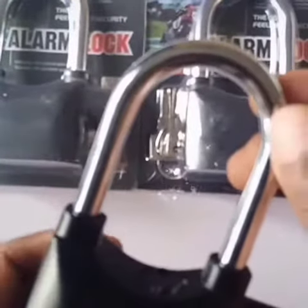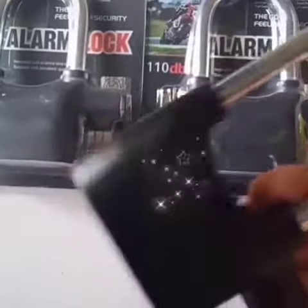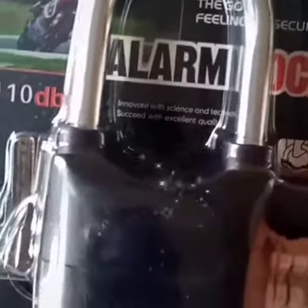You set the alarm by changing the position of the bar. So if anybody tampers with it, the alarm will blow. Our padlock is a great way to secure your property.